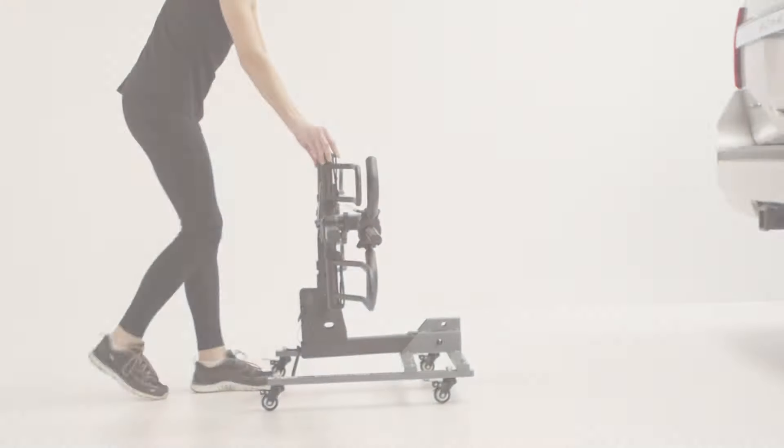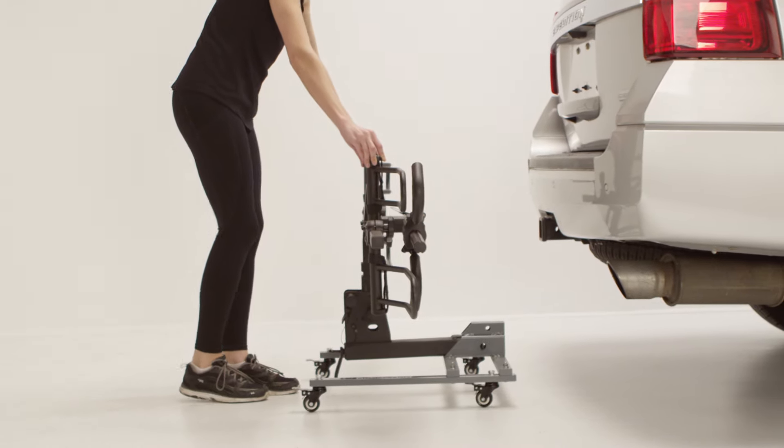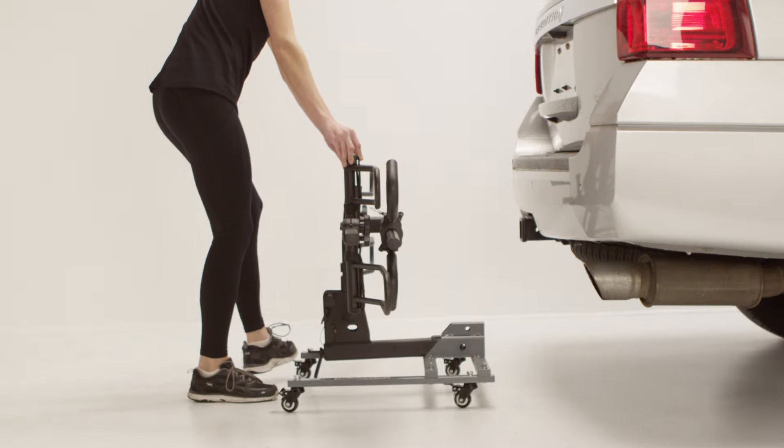If on a downward slope or hill, do not let go of the rack valet and rack until the casters are locked. Before removing the bike rack from the rack valet, be sure to lock the casters.